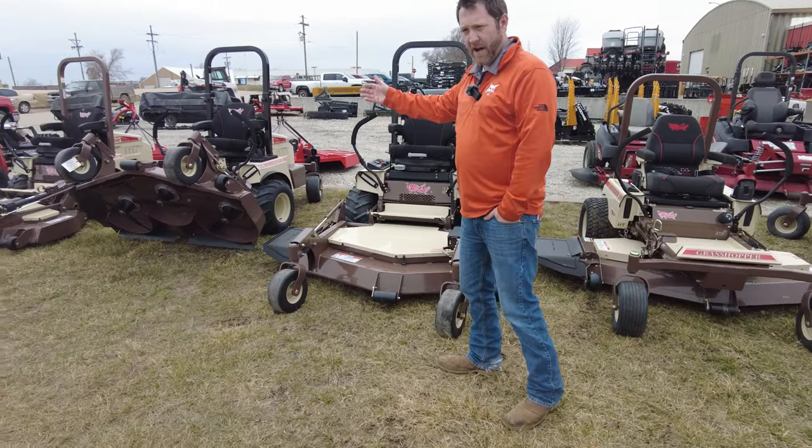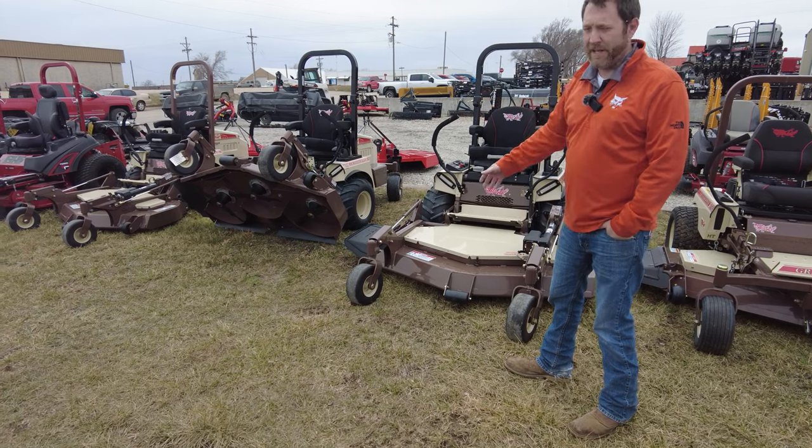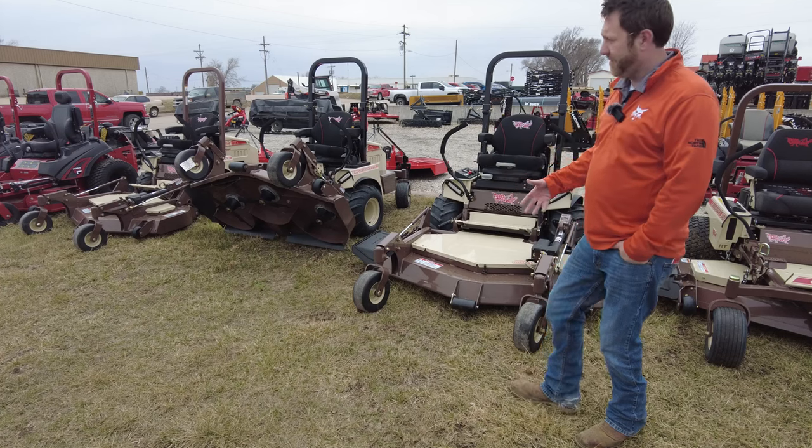You can edge really well so you don't have to get that string trimmer out or get around the fence and things of that sort. The flip-up deck allows you to clean out the deck, sharpen the blades, and do all your general maintenance quick and easy — that's the advantage of the out-front deck.